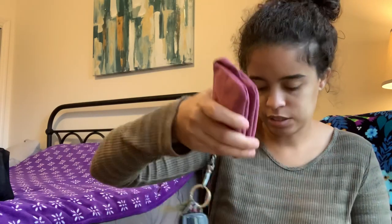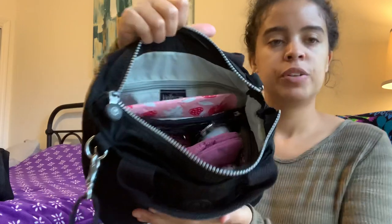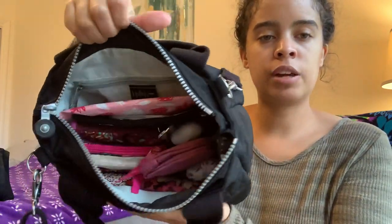I'll go ahead and fill it back up here so you can see one more quick look at how everything fits inside. I decided to take my tissues out of their tissue pouch and just keep them in the front pocket of the coin purse. It's a little differently organized now but that's what it looks like — it's a great bag. I've been using it for the past two days and it's been perfectly fine for errands.